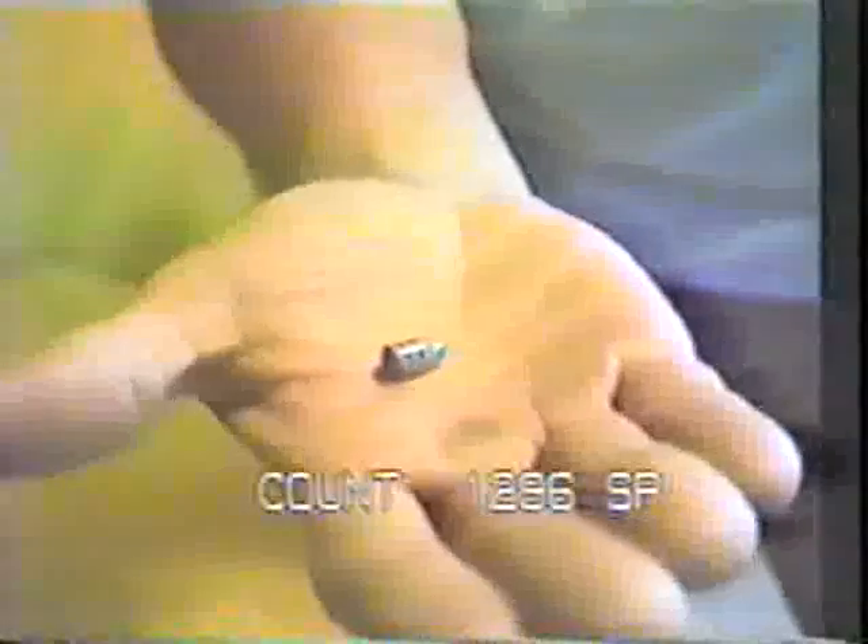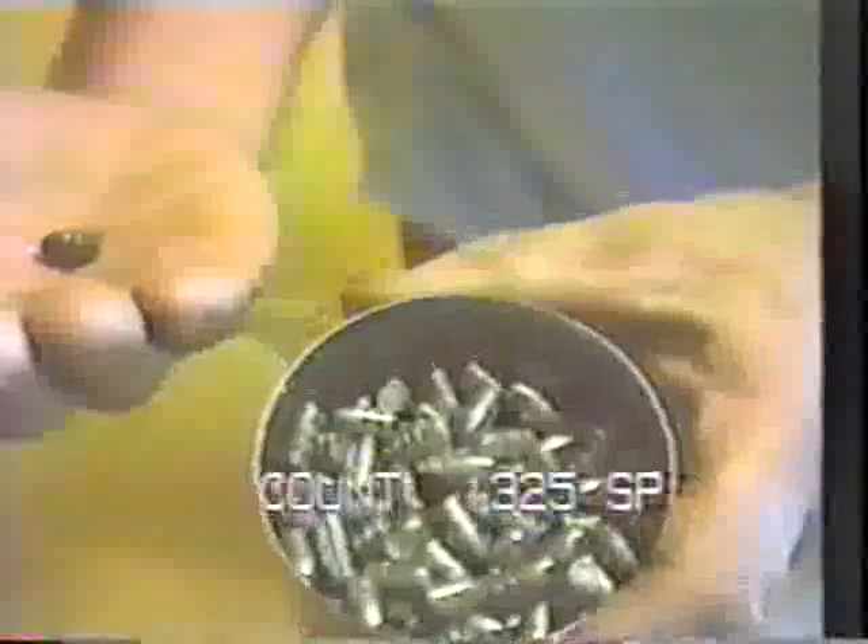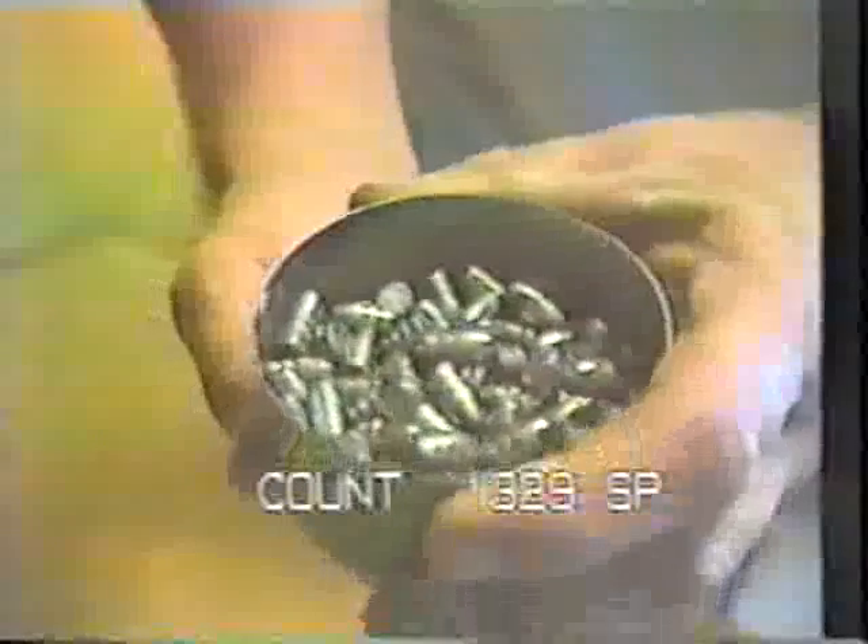Here we have a two-banded .311, 100 grain bullet. 44 parts lead and one part tin. The spring is super good.